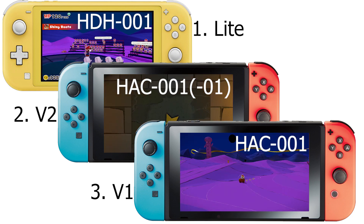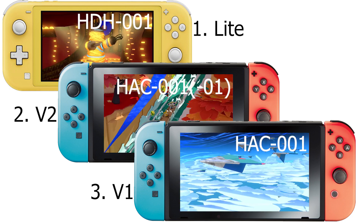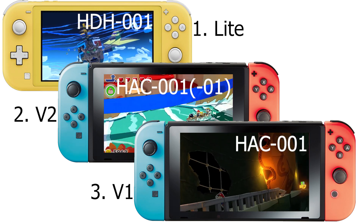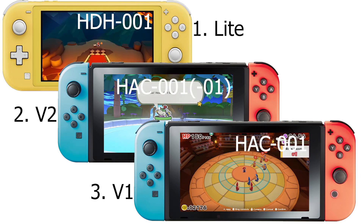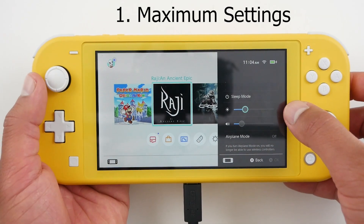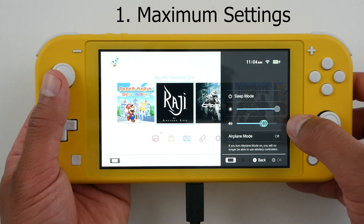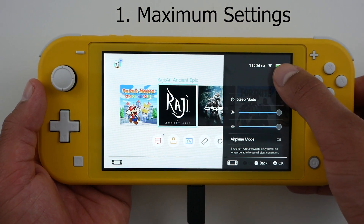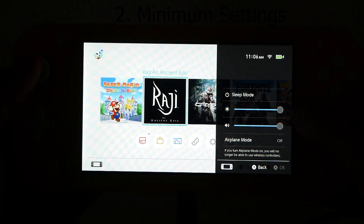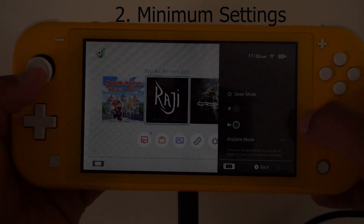I tested on three consoles: the Nintendo Switch Lite, the Nintendo Switch version two, and the Nintendo Switch version one. On each console, I used two settings — maximum and minimum. Maximum is with the brightness and sound at the highest setting and always being connected to Wi-Fi. Minimum is with the brightness and sound turned all the way down and always having airplane mode on.